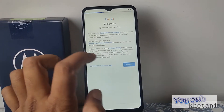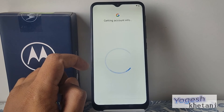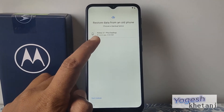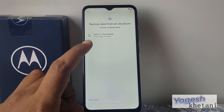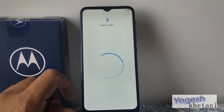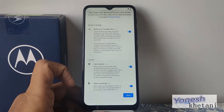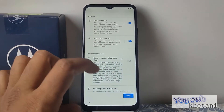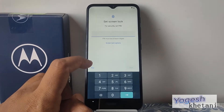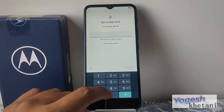I agree to the terms. Now it shows 'restore data from old backup' — if you want to restore data you can do it from here. I'll select 'Don't restore' for now. Next is the screen lock option — if you want to set it up, you can set up a screen lock on this mobile phone. Let me set it up.